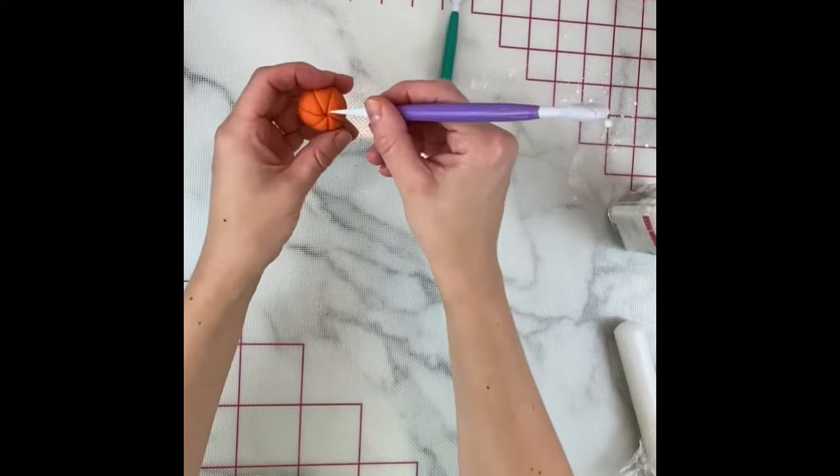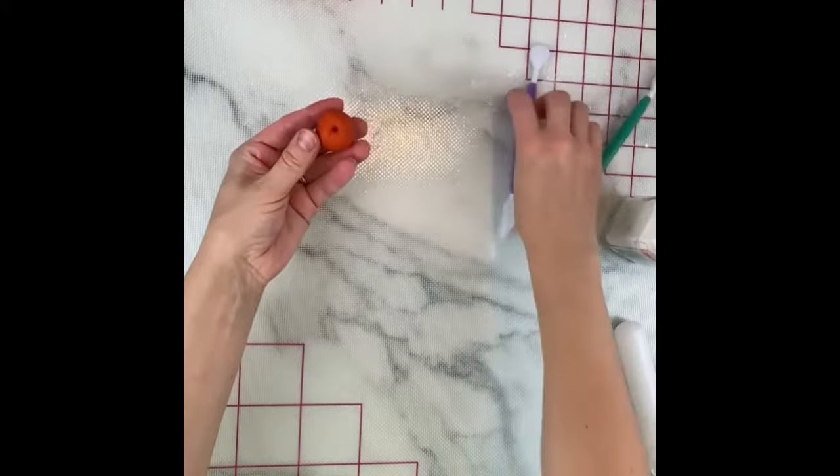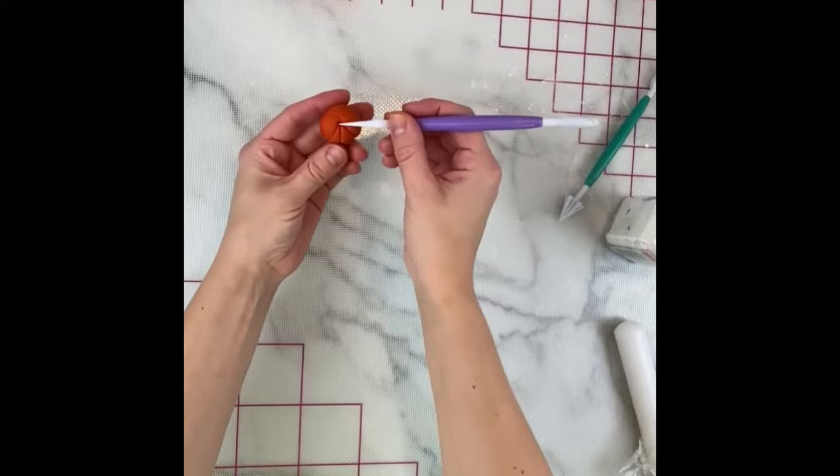This is my easy fondant recipe made with marshmallows — you can find that on my website. When I make 3D pumpkins like this, I do knead in a little bit more powdered sugar to stiffen the consistency and help them keep their shape.